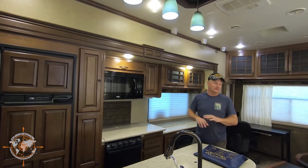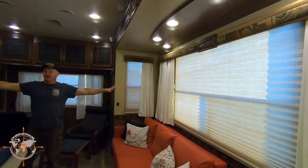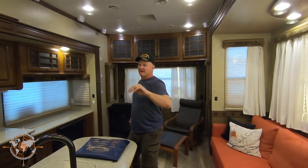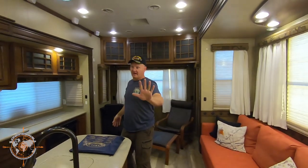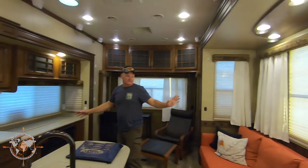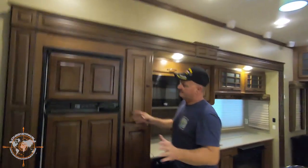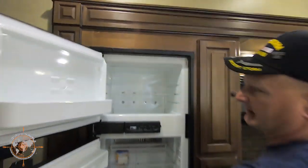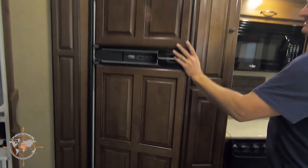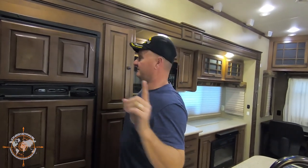One thing we really love about this Bighorn is this great room type setup. You have the opposing slides, which really opens the space up. The manufacturer says this Bighorn is 36 feet long — it actually measures 38 on the outside, so the inside is about 36. Starting over here in the kitchen, we have a typical six cubic foot RV refrigerator, gas/electric. So you can boondock all you want because you can run this on propane, and it works very well. In three years, we've defrosted the freezer once — that's how efficient this thing is.